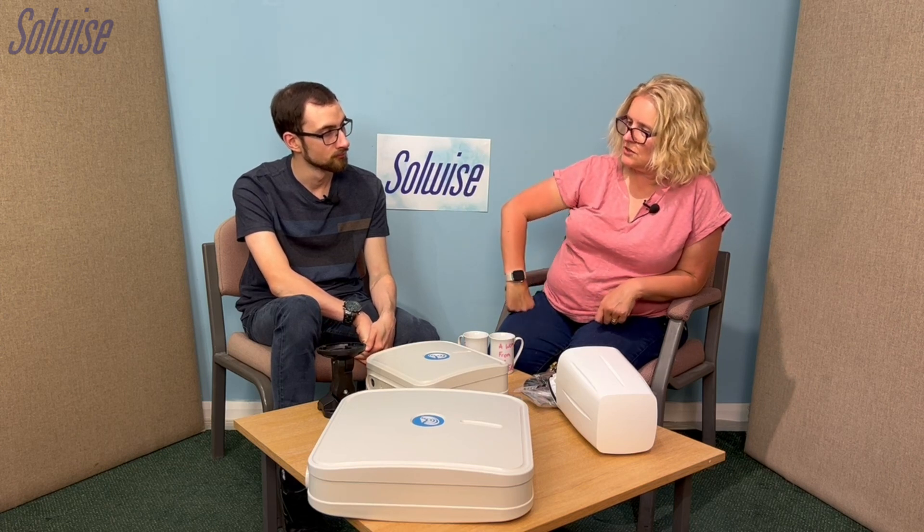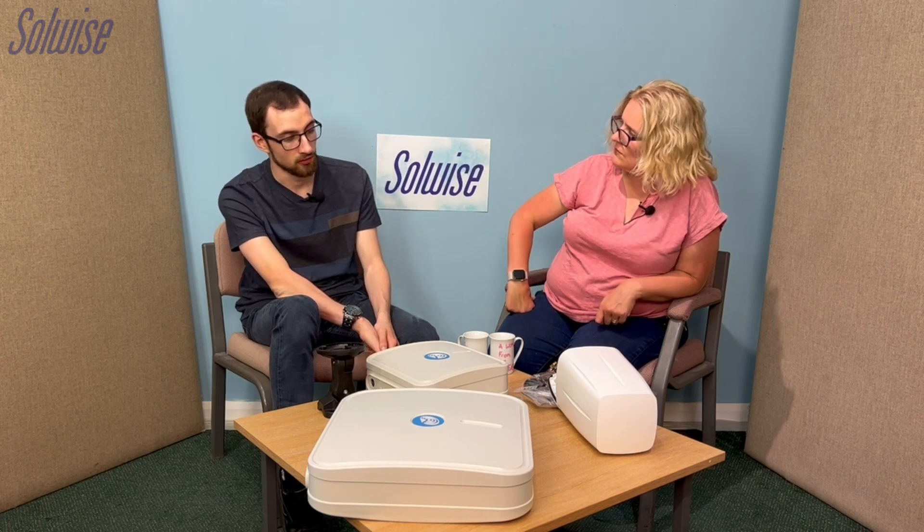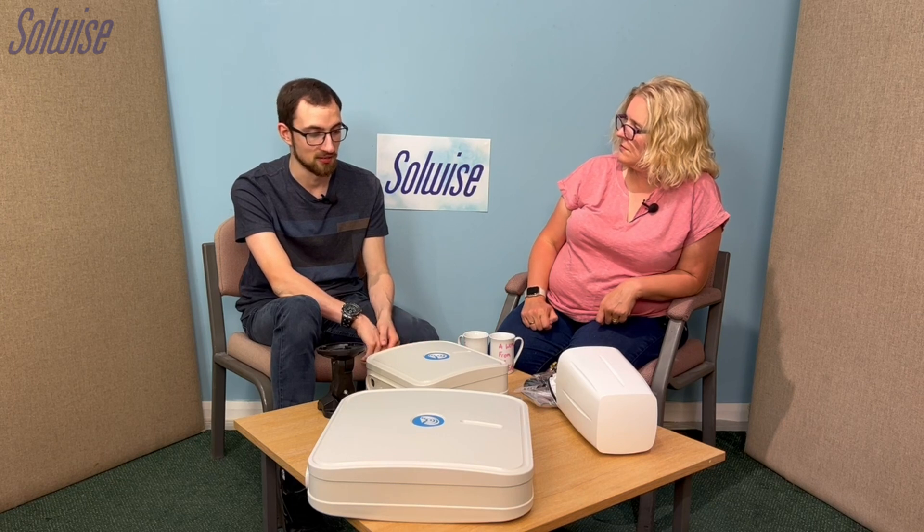If somebody buys the router and the antenna, what else do they need? Just cable really. You would need ethernet cable — at least two runs probably — and a PoE injector, which is a little box you plug into a power supply. You run an ethernet cable from the box up to the antenna and router, giving it power and network connection, and then another cable from the box into a switch or similar.